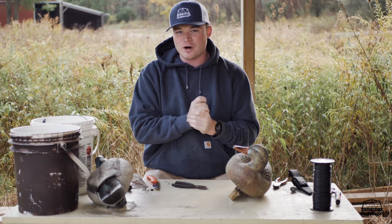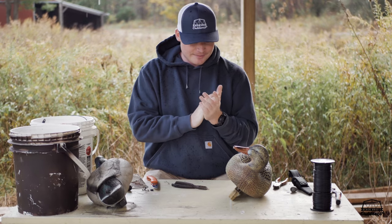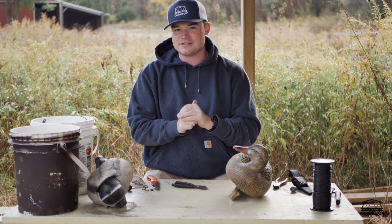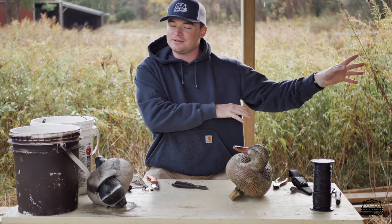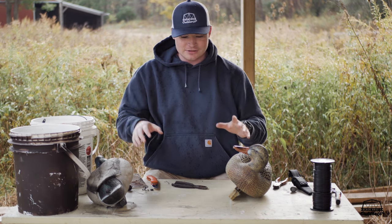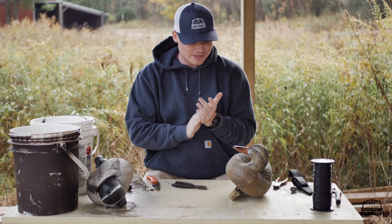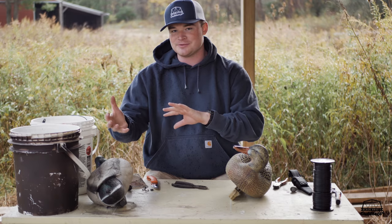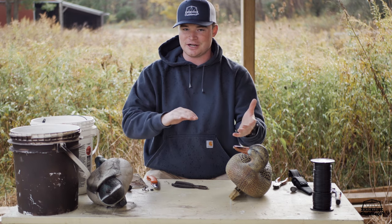A buddy out from California named Wally reached out and asked me some questions about rigging duck decoys. He actually found some information in one of our really old videos that I shot using my cell phone, so I figured we'd do a more updated video with better equipment. I'll first talk about the different types of rigging, and then we'll get into how to rig a decoy.